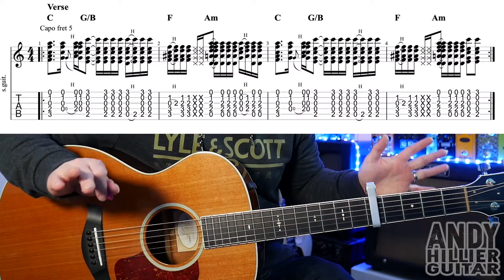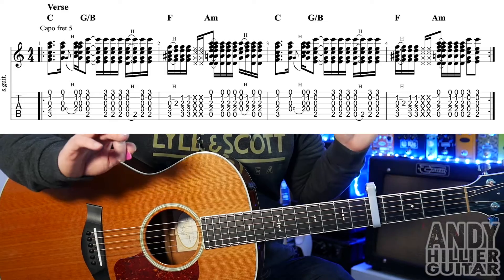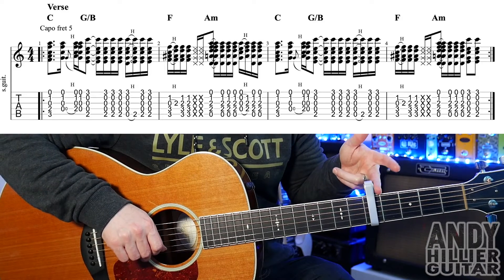Before I teach you it, if you wouldn't mind subscribing to my channel, give me a like on the video, and if you love what I'm doing and you want to print the tabs off for this, I'll put them on my Patreon page — I'll leave a link in the description. My guitar's in standard tuning and I've got a capo on fret number 5.